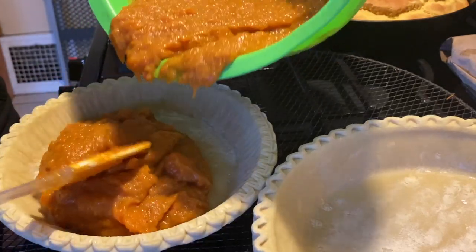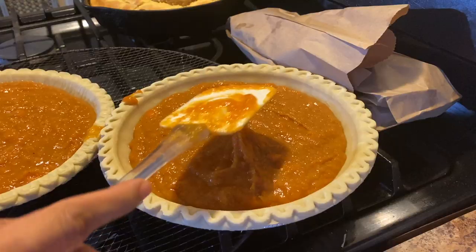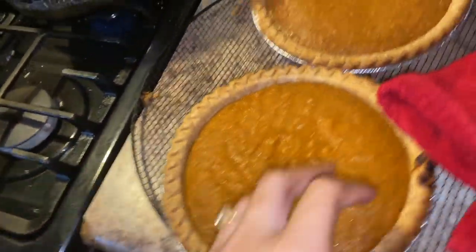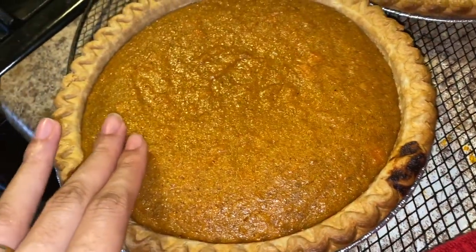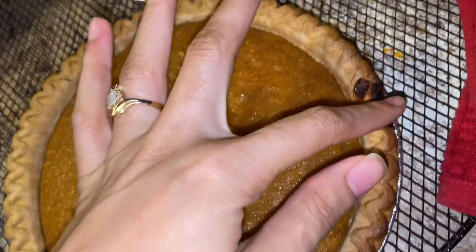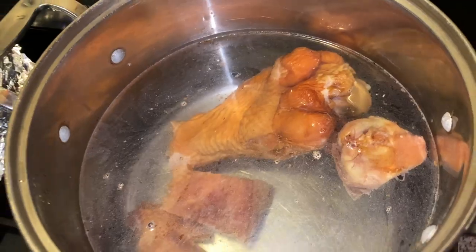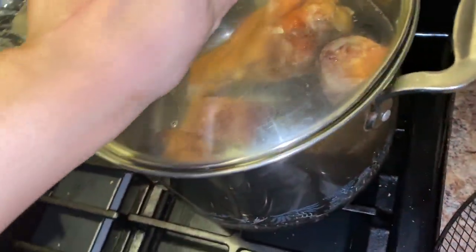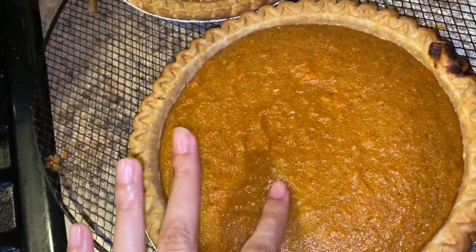We're gonna pour the filling in — these are two deep dish pies. I left it in like five minutes too long, but the temperature is 375° for 45 minutes, and I left it in for an additional five. I was also putting some turkey meat in water in a pot that's gonna boil all night on low. But yeah, this is the outcome — nice and dense.